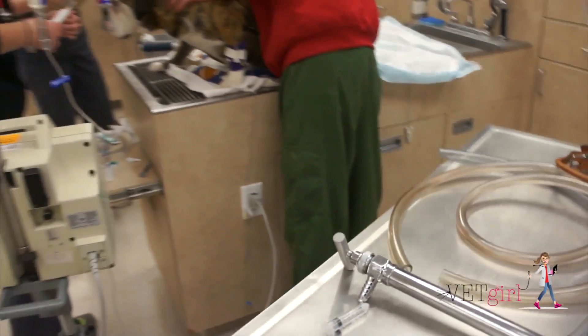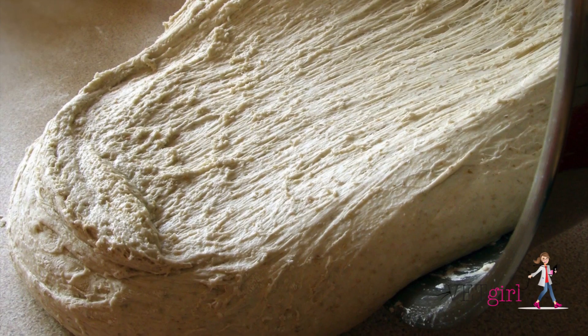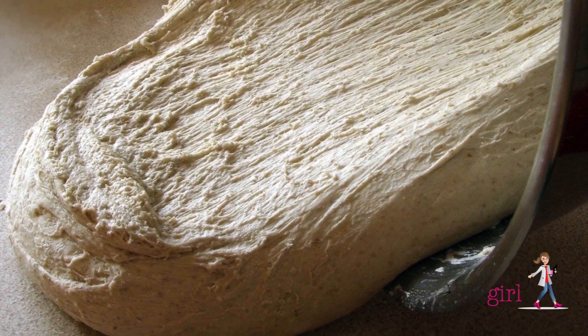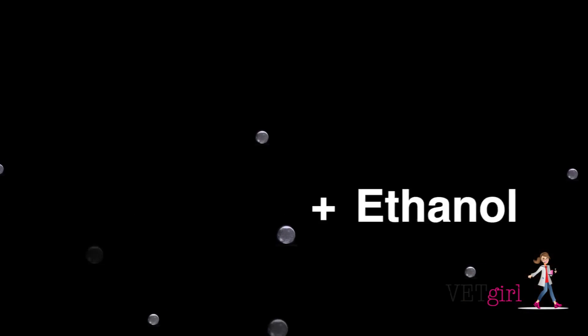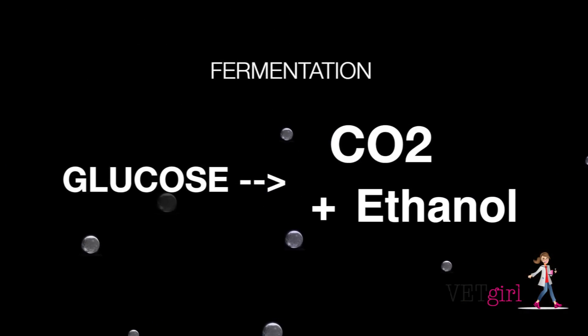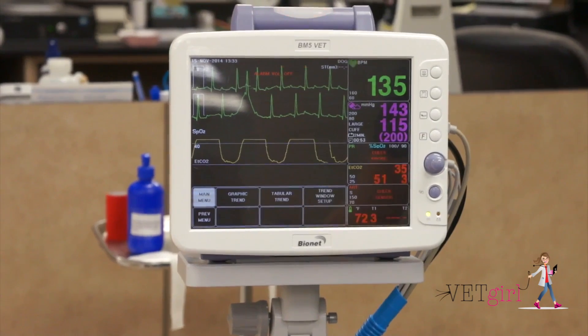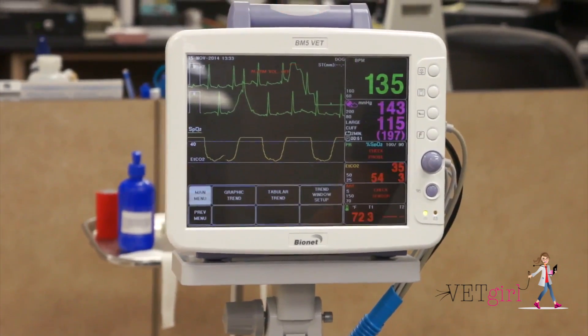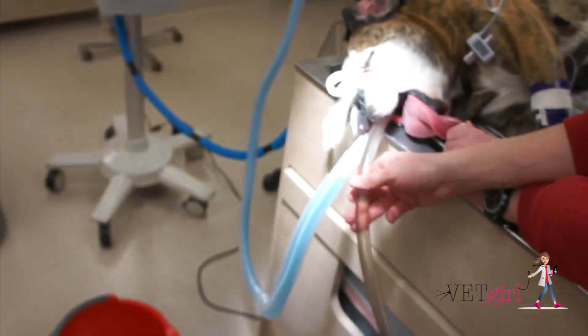The problem with raw or uncooked bread dough is that it can act as two potential toxicants. One, it can result in a severe gastric foreign body, and two, the yeast within the uncooked or raw bread dough is metabolized into sugar and also carbon dioxide and alcohol. Unfortunately, what ends up happening is we can see ethanol toxicity as a result of the stomach acting as an artificial warm oven.